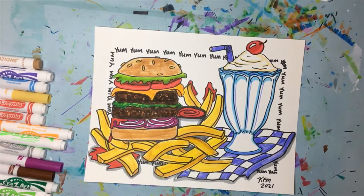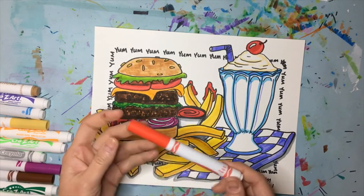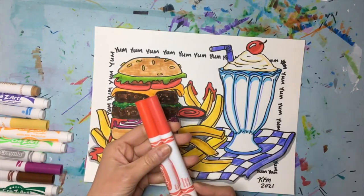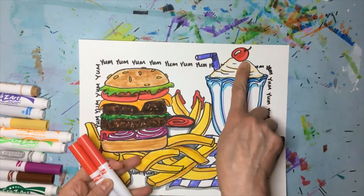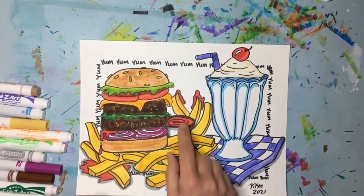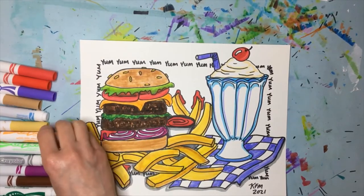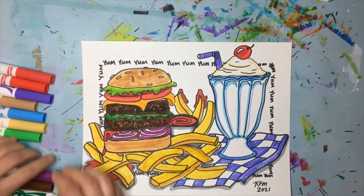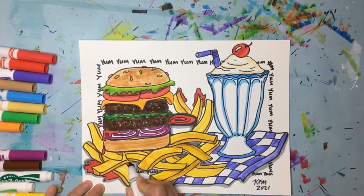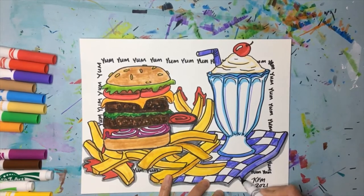Another reason to have multiple sets of markers: this is Crayola's traditional red — more of a warm orangey red — but this one's called infrared, and it's just slightly pink. It gives you an opportunity to create light and shadow even with your reds. I added it on the tomatoes, on the cherry, and on the ketchup — it's a neat way to add more variation to your color choices. I'm done with the markers now and moving on to chalk pastel. Also, I added a little bit of gray down at the bottom.